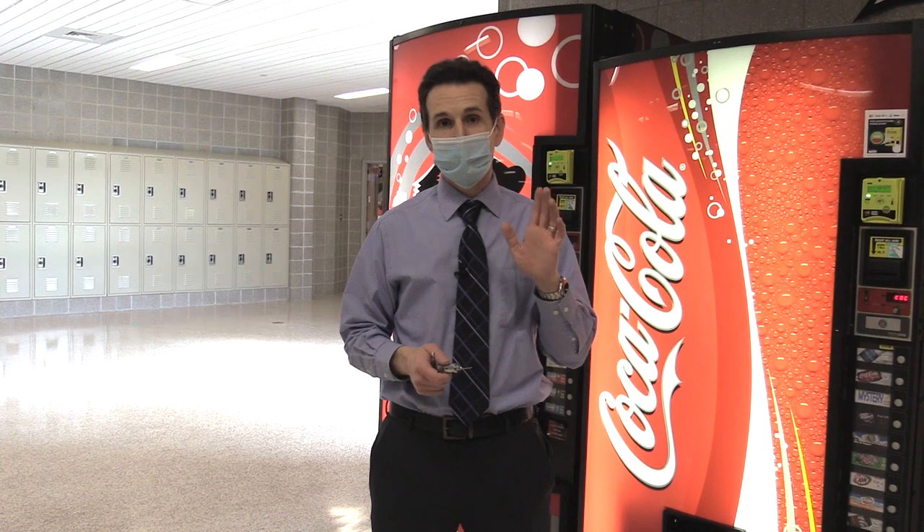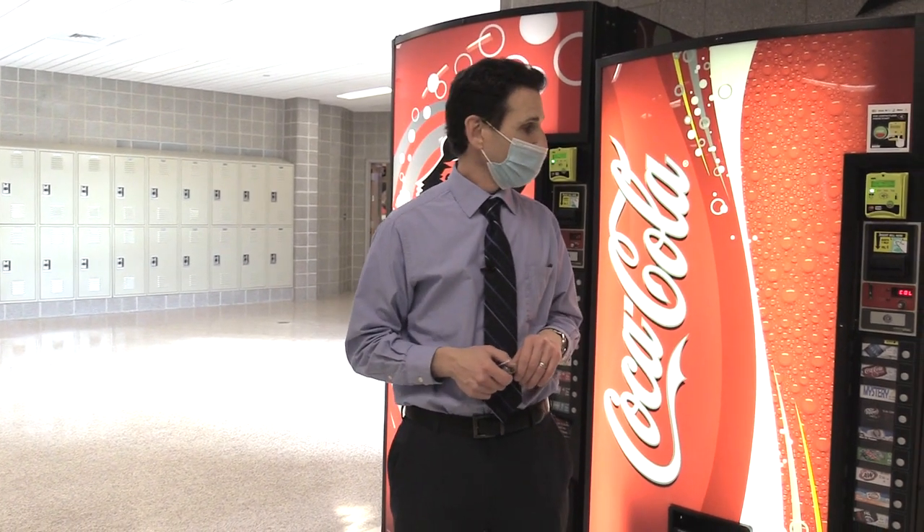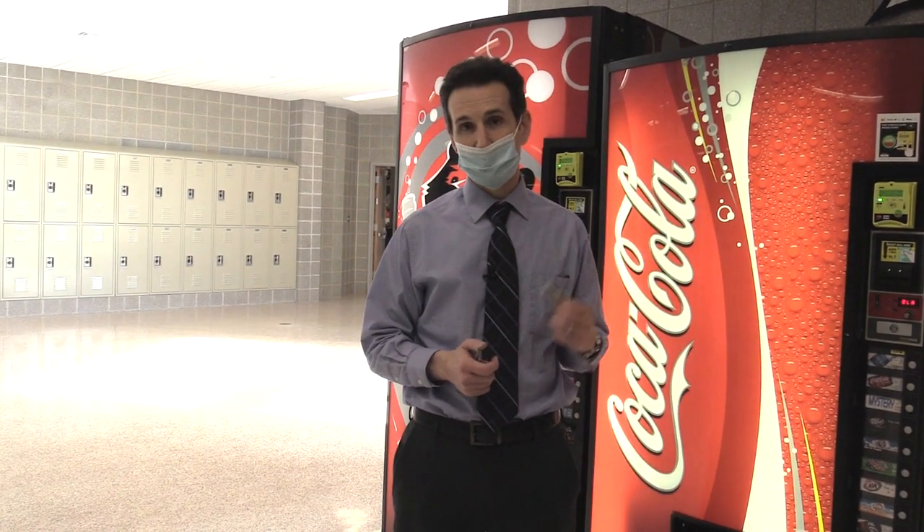Today we're going to be changing a lock on a vending machine. When you buy a vending machine, usually it either doesn't come with a lock, or it has a lock with one key. If it's locked and you don't have the key, you'll have to drill out the lock. What I like to do is put locks that are all keyed alike, so I only need one key to open all the machines.